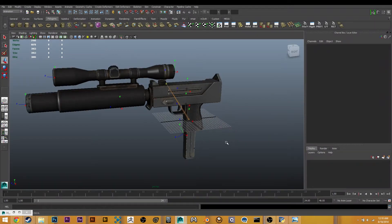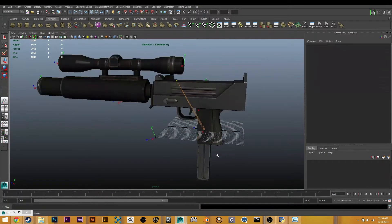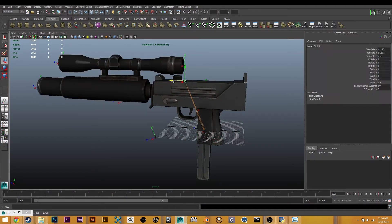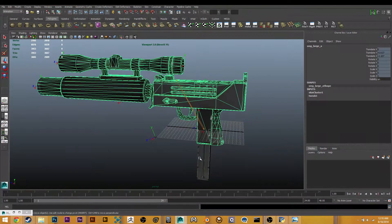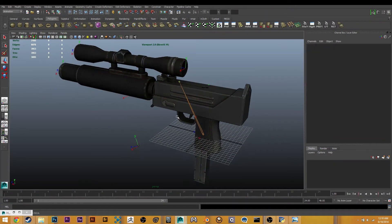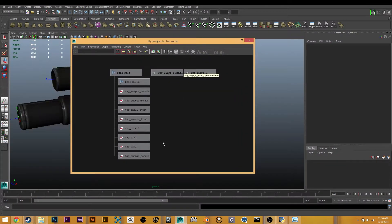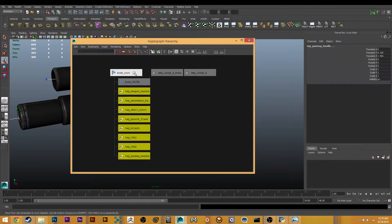Hey guys, here's the final step. We're going to be exporting our weapon now. At this point you will have modeled it and skinned it to the bones like so, made sure it's the right name — the right name for the clip — and moved the locators that you need to. Just about ready to export. So I'm going to go in here and make sure these guys are parented to those bones.